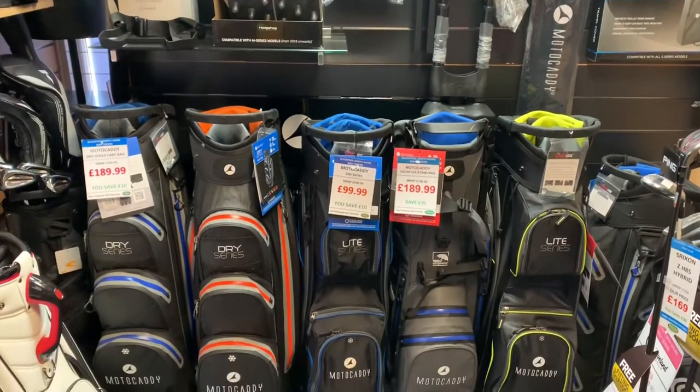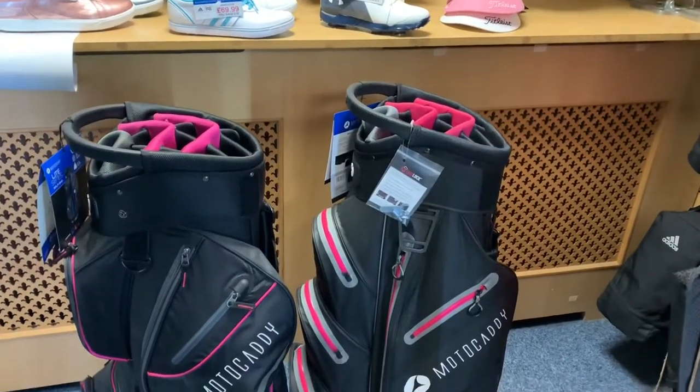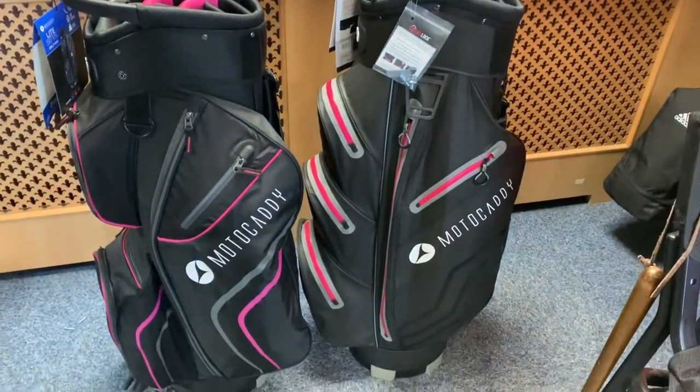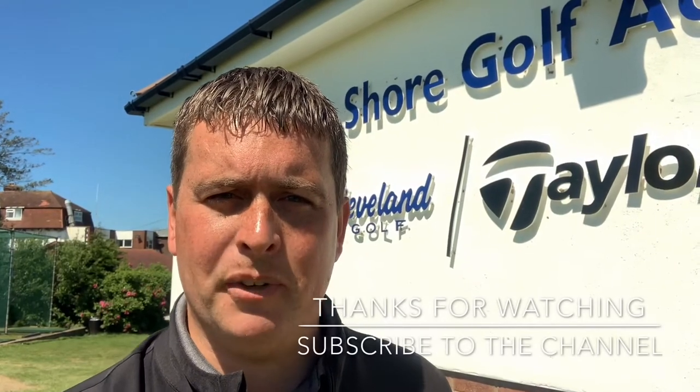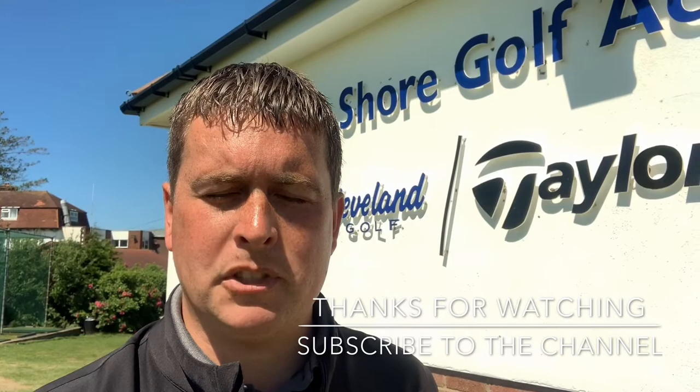We've actually got loads of different colours, different types and models of bags in the Pro Shop at the minute. We've got the biggest range of colours yet from Motocaddy, so I'm sure if you pop in you'll find a bag that suits you. Don't forget to like the video if you enjoyed it, subscribe to my channel, and we'll see you next time.